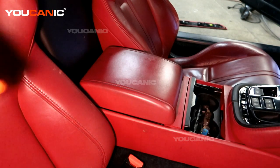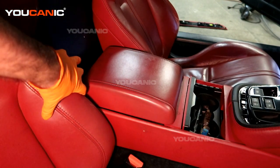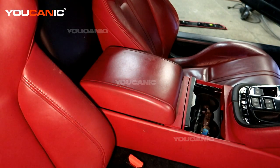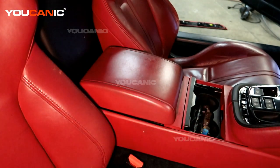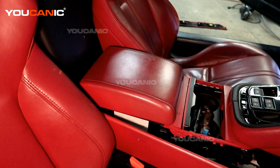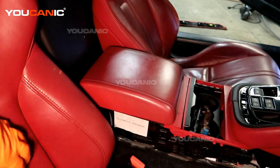To get to that module, it's behind the bottom area under this stuff. To reach it, you're going to need to move your seat forward and backward because there's one bolt down under here on both sides that you have to undo. Then you'll pop off this cover on both sides, working from the front to the back to get it to pop and come out — do that on both sides.